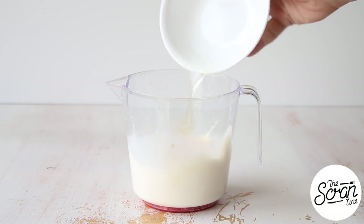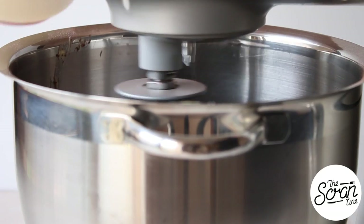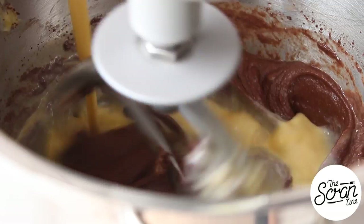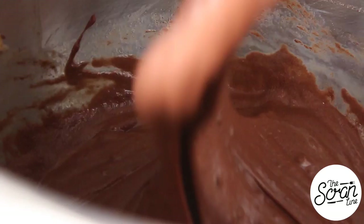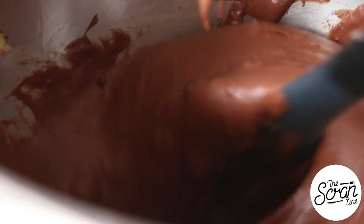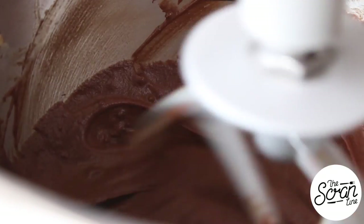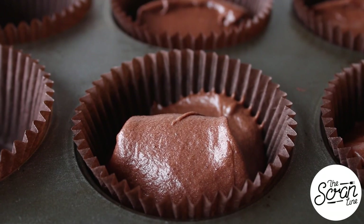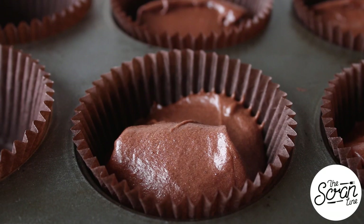While that's mixing, add your milk to a large jug along with your eggs and give those a good whisk. Add your wet ingredients to your dry ingredients in a slow and steady stream until it's all in there. Then stop your mixer, scrape down the bowl, and mix for a final 20 seconds. Scoop these into your cupcake liners.